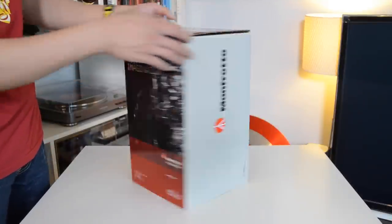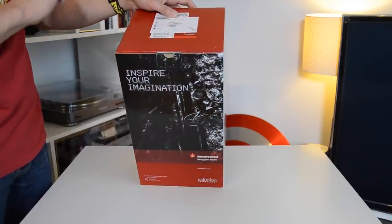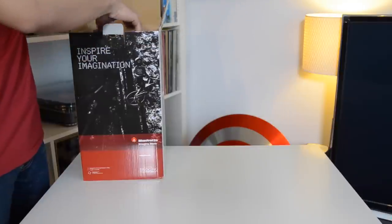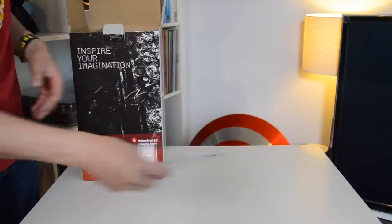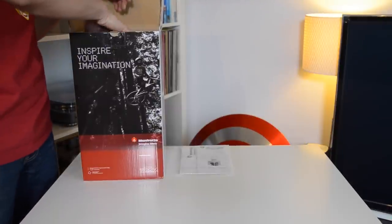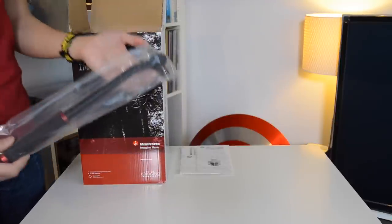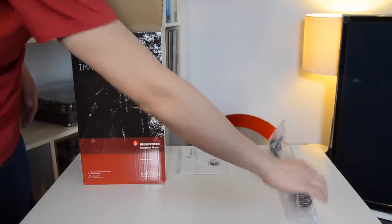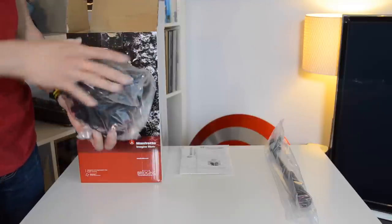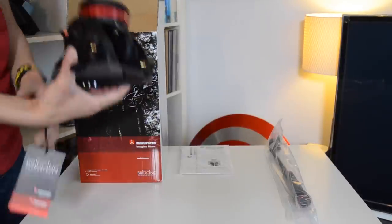So the box itself is pretty simple — there's not very much to see here. Just some artwork on the front and back and the Manfrotto logo on the sides, and on the top it describes what the tripod is that you're grabbing. So opening it up — the first thing on the top we have some documentation, some supportive cardboard, and the arm for the head.